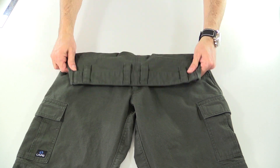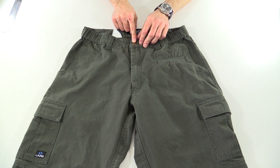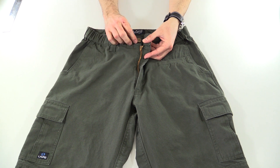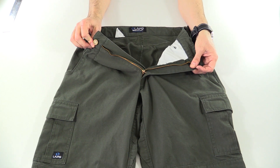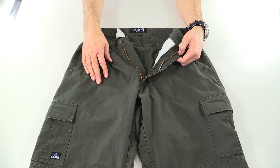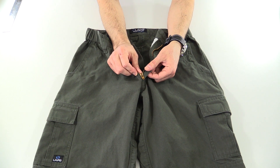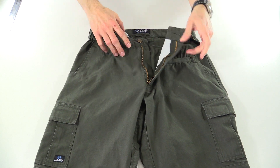There are six belt loops — two on the front, four on the back — and they will hold a two-inch belt no problem. In the front there is a brass button and a brass YKK zipper. The zipper is locking: when the zipper pull is down or up it's locked, but at 90 degrees it comes undone — a nice feature for an affordable pant. The zipper pull is also nice and big, which is better than the small pulls on my 511 pants that always seem to get stuck.